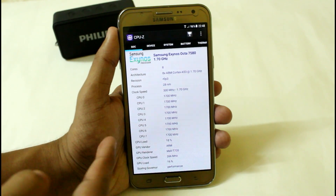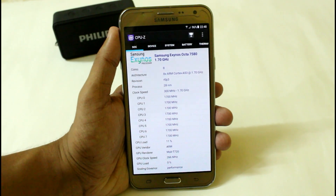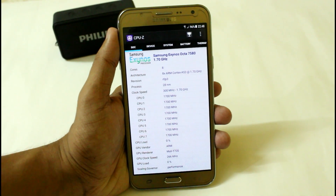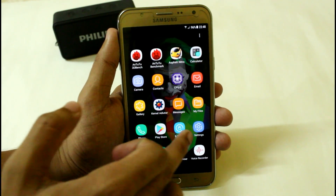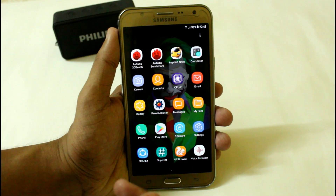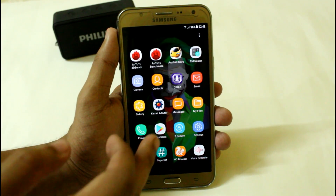Here you can see that it is currently running in performance mode and all the CPUs are running at 1.7 GHz, which is really quite amazing for the Samsung Galaxy G7 2015 variant. I haven't installed much as this is my secondary device, but I still want to do a quick review so you can easily choose the best ROM.